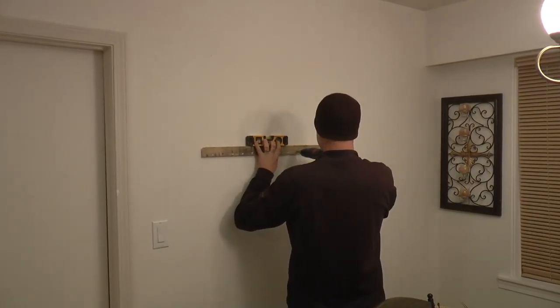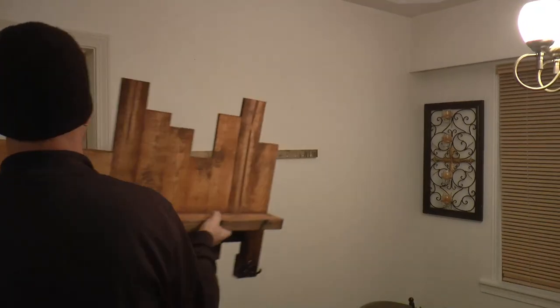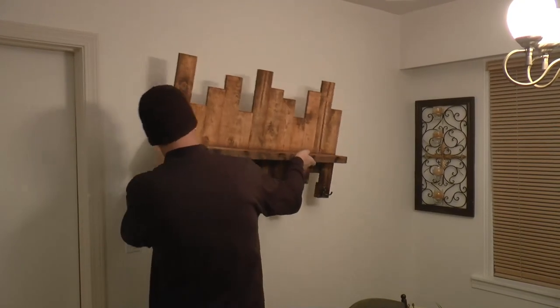Now all that's left to do is install the other side of the French cleat to the wall using a level, making sure to hit the studs in the wall.